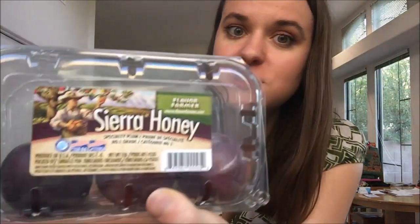These are impeccably delicious — very good, you guys! Hopefully you enjoyed this video. If you ever see Sierra Honey plums, give them a try. Of course, with any new fruit you've never seen before, or a new brand of a fruit you've never heard of, try it out — every fruit has slightly different flavors depending on how it's grown, and these are delicious.